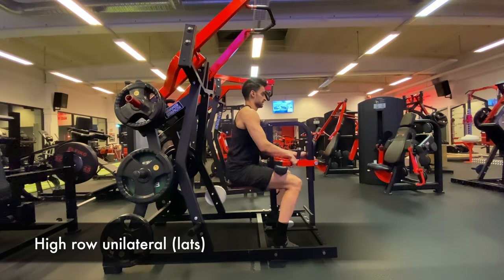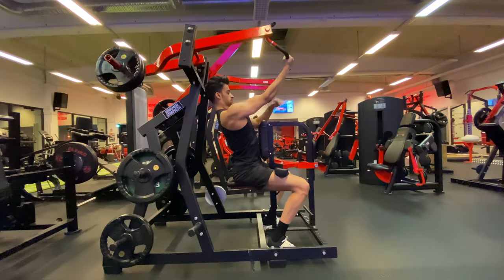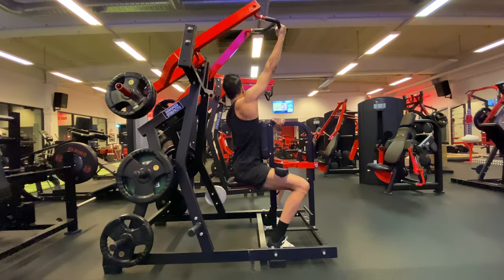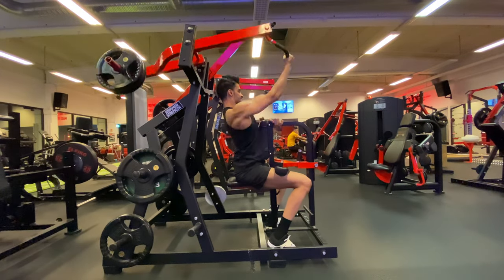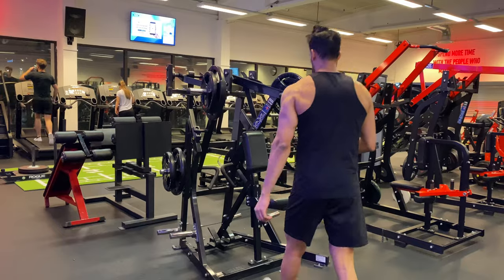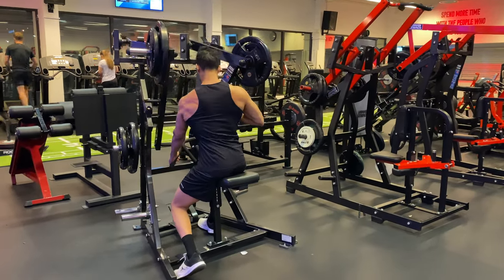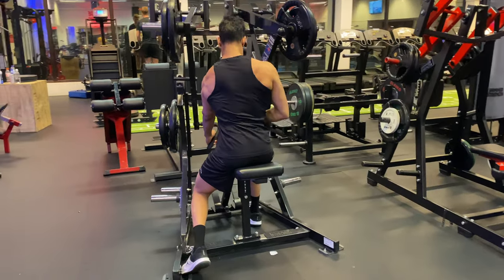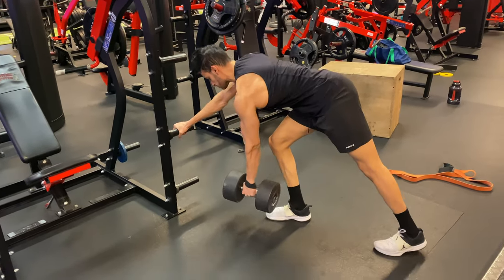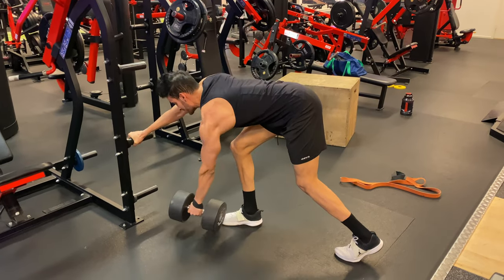Don't forget that machines have a place in the gym too — they are less of a risk for injury because they move only in one direction, unlike free weights. With free weights, you have to stabilize and they can move in all kinds of directions. Free weights don't suit older people as well because they have less neurological adaptation. Usually when I have older clients, around 45 to 50 years old, I tell them to start with machines to get the motion in control and then slowly move to free weights. Everyone learns quicker with machines, and machines can also isolate the muscle more because you have fewer things to concentrate on — you just move the weight and contract.